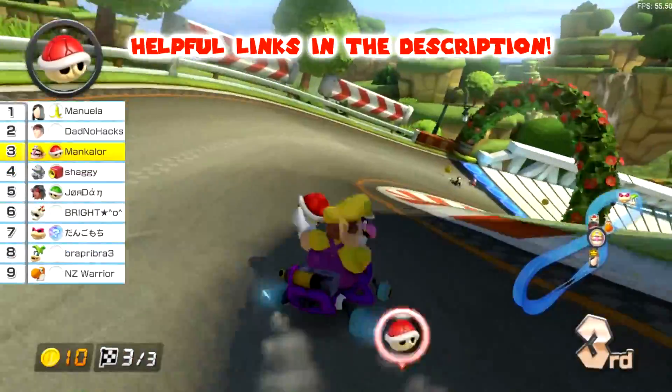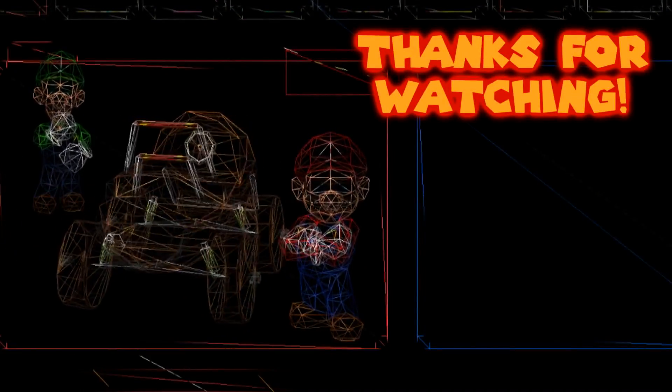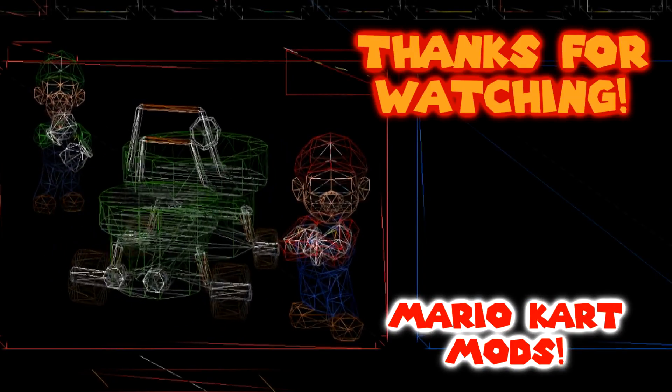Thank you so much for watching. If you like the mods you see in this video, go ahead and check out my Mario Kart modding playlist. See you all next time.